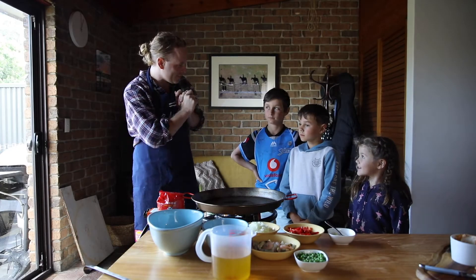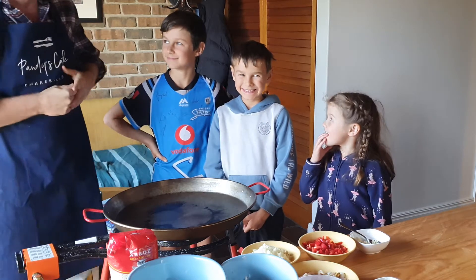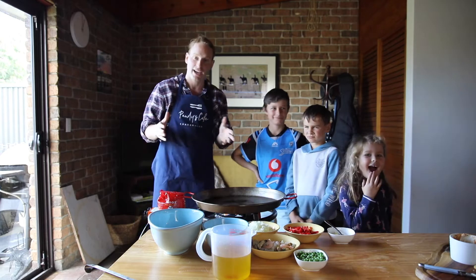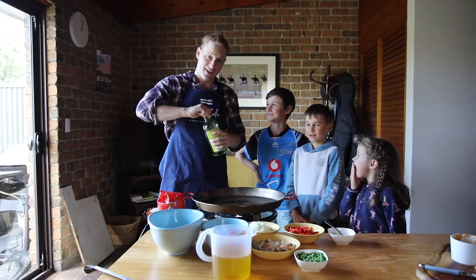Welcome to Pandy's Cafe. I'm accompanied by my little niece Poppy and my two nephews George and Edward. Say good day guys. Today we are cooking a bit of paella — or paella, however you want to say it — so yeah, there you go.